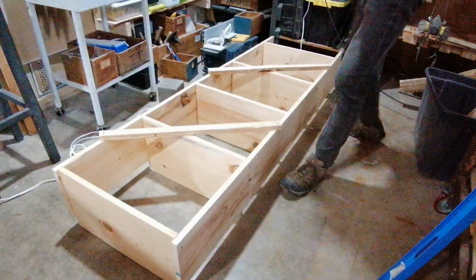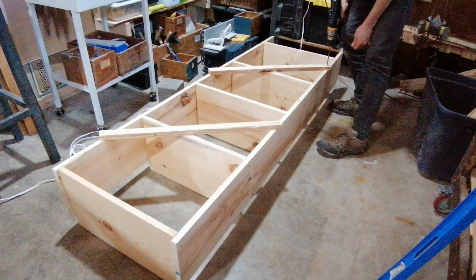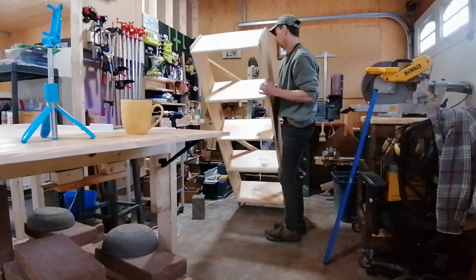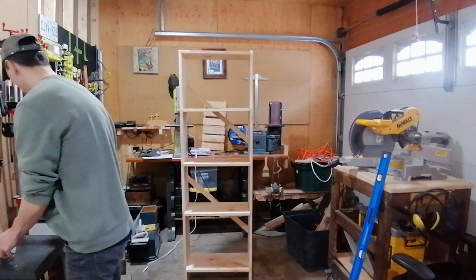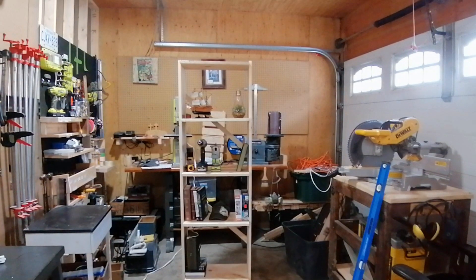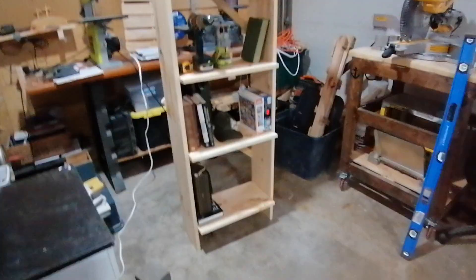I do need to add some back supports to give it extra strength and stability, so I'm simply screwing them in. And now this is it — the shelf is done, so easy! I could have gone to IKEA and spent about seventy bucks, but I built this for forty dollars and it took me twenty minutes. Thanks so much for watching, enjoy your day and subscribe!